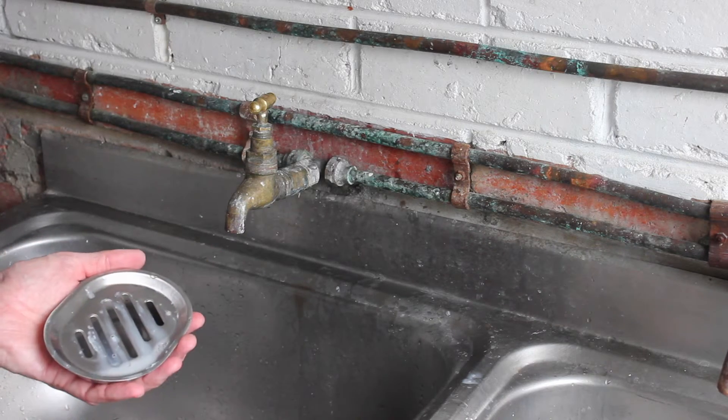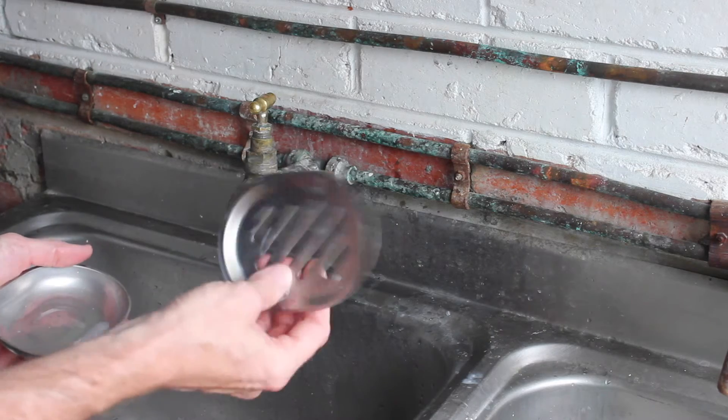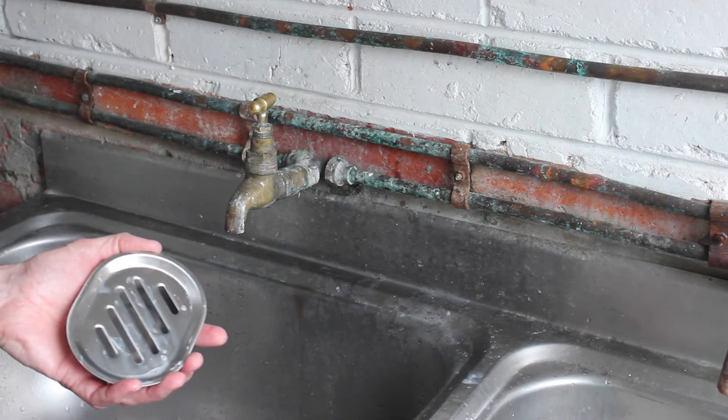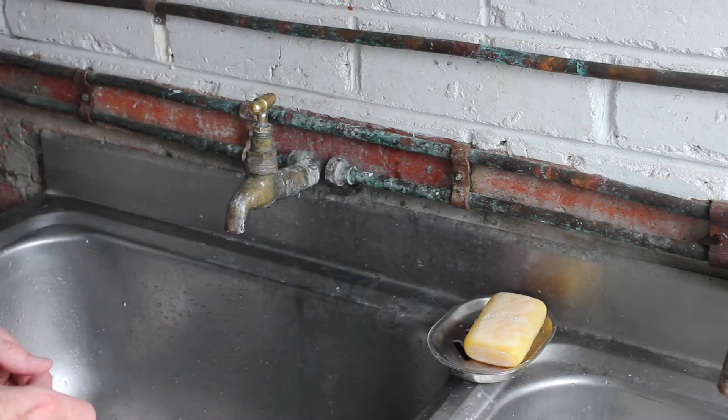I like my soap dish here. It comes in two parts so that most of the water from the soap will drain into this lower reservoir. That way the soap is not sitting in a puddle of water going soft, but in this dish. Thanks for watching.